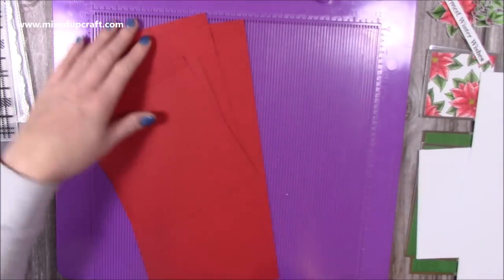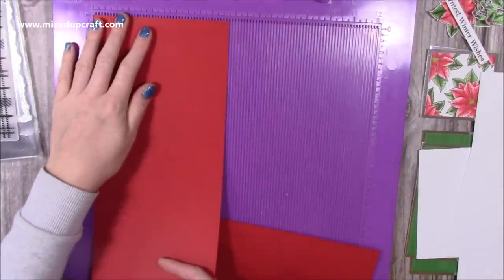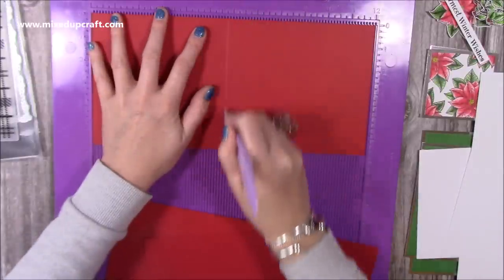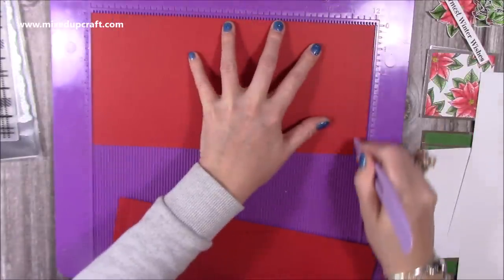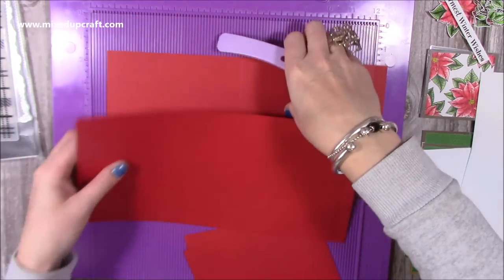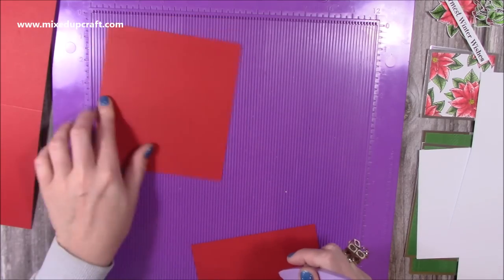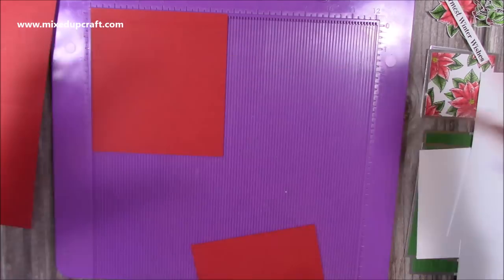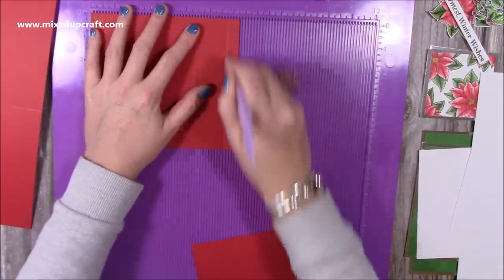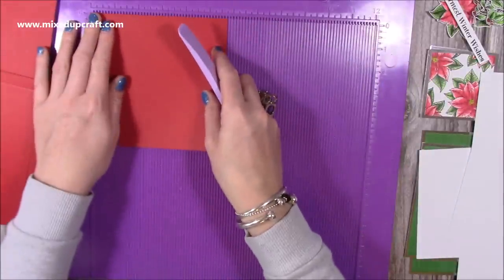For the main card you're going to need two pieces that are 12 by 5 and 3 quarters, and you're going to score along the long side at 5 and 3 quarters and 11 and a half — do that on both pieces. Then you'll want one piece that is 6 and a quarter by 5 and 3 quarters, and score along the 6 and a quarter side at 5 and 3 quarters, creating a half-inch tab. Then one piece that is 5 and 3 quarters by 5 and 3 quarters.